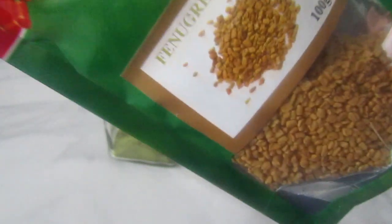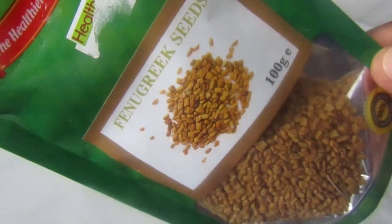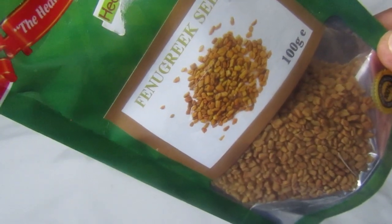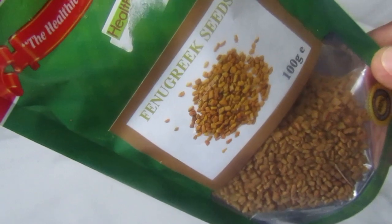I just added one teaspoon of moringa in my jar and also two teaspoons of fenugreek. This is how fenugreek seeds look when dry. I really hope you guys like this hairspray because I know it works great.